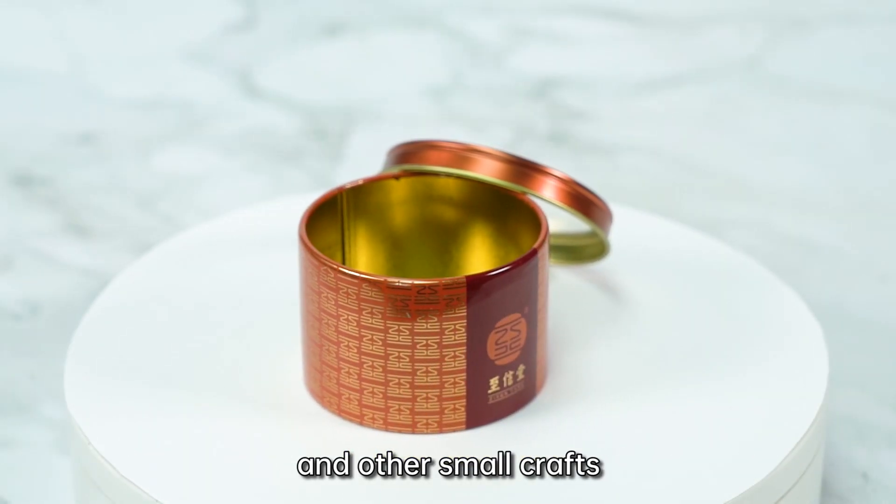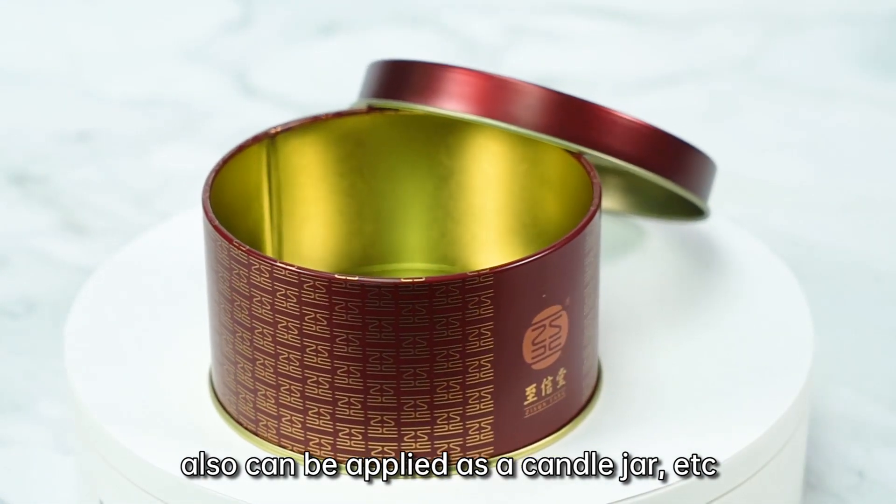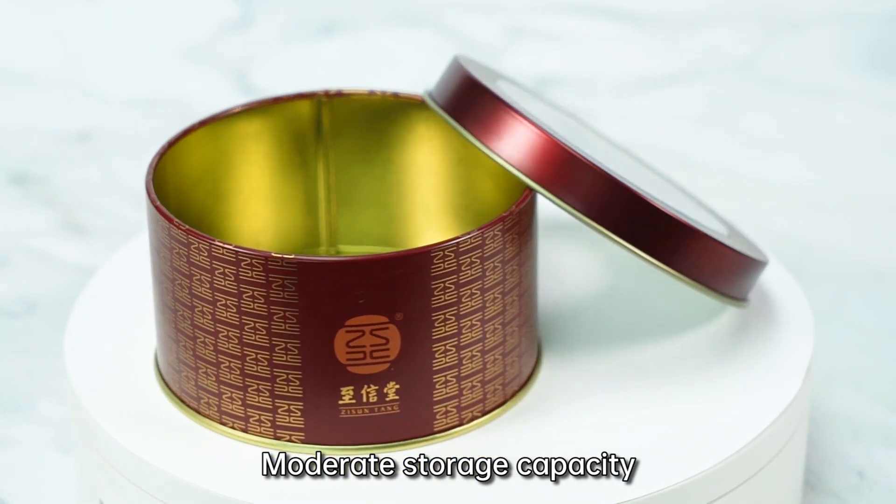Paper clips and other small crafts. Also can be applied as a candle jar, etc. Moderate storage capacity.